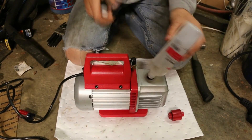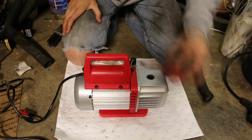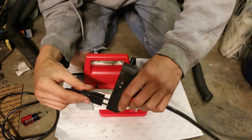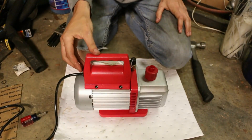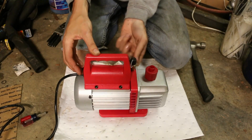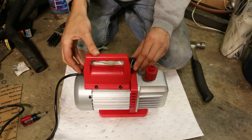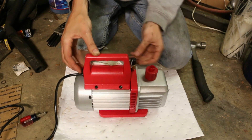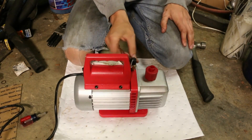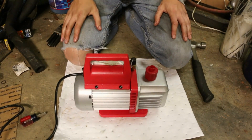There we go. Let's plug her in and see if it works. Success! Now we can go and fix the AC on our cars before summertime hits.